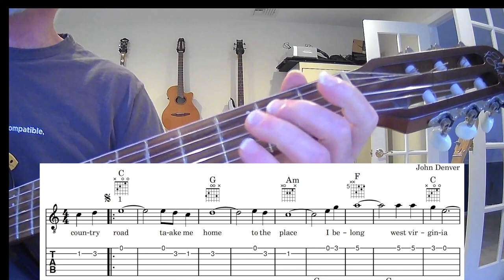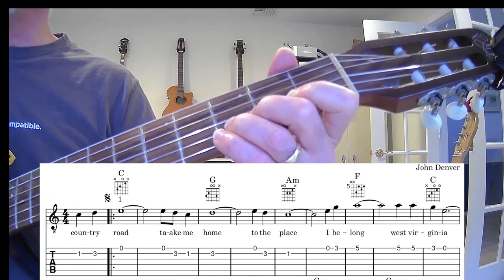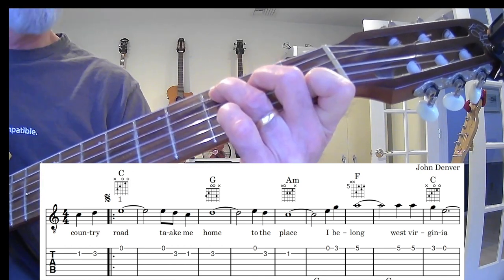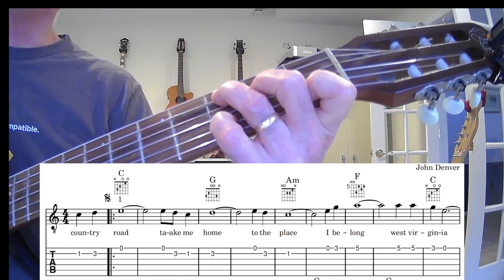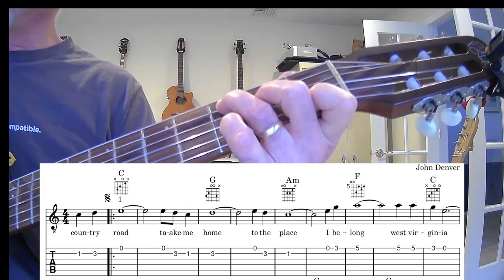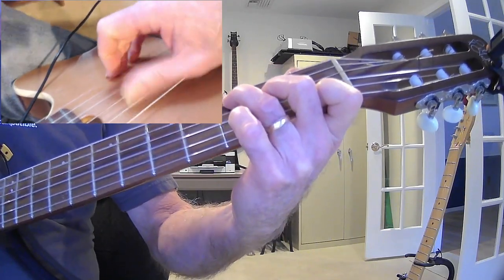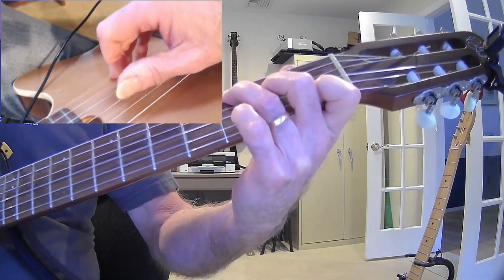First fret, third fret, open, open, third fret, first fret, third fret. All those notes from the 'Take Me Home' part go to the G, but the first part is just the C. So I make my C chord and I'm getting my first note from the note under my first finger, using my pinky finger for the D and then the open C. My left hand is just playing a bass note down here, droning on the C — C, C, C, C, D, E. That sounds pretty nice.